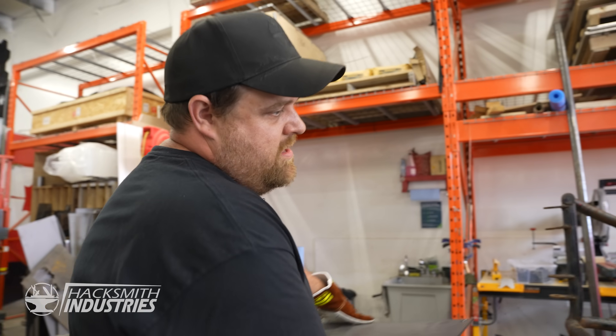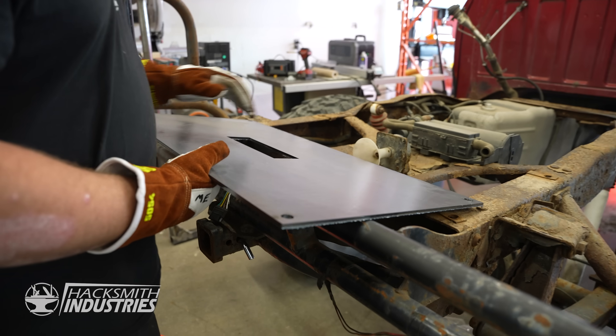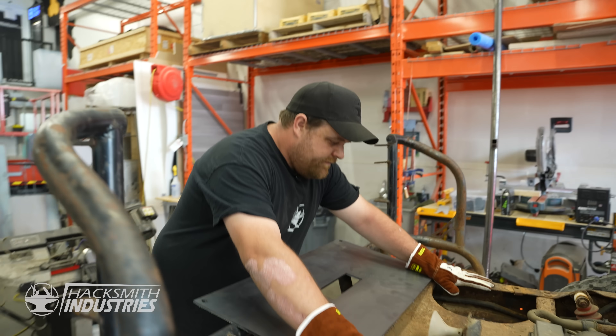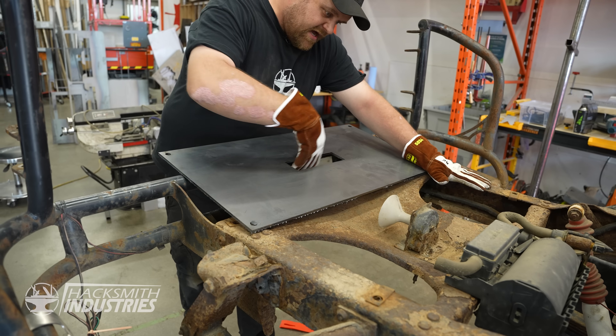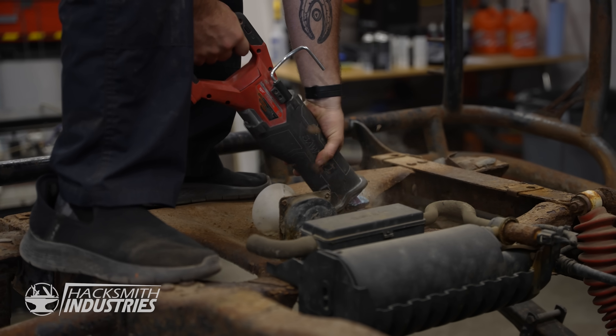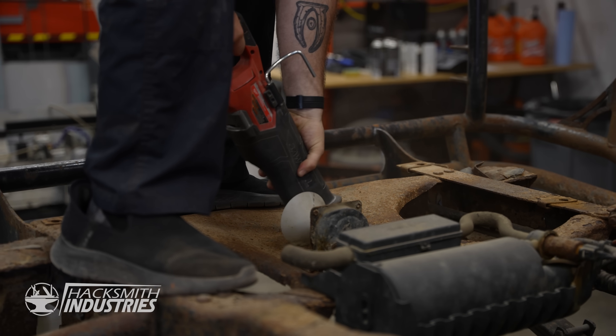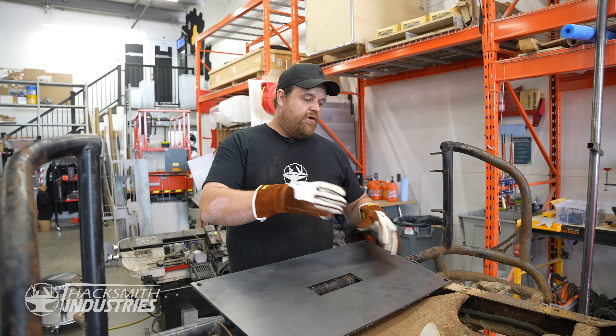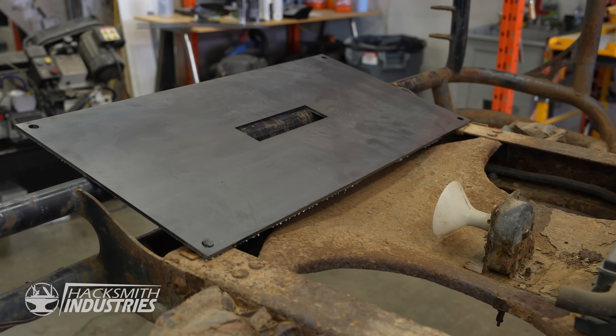Success! The idea is this plate sits right here, and then the pivot goes through this little slot in the center. However, that's in the way, so we have to do a little bit of a part delete. We're going to cut that out of the way so we have room for our lever, our springs, our weights, and stuff.